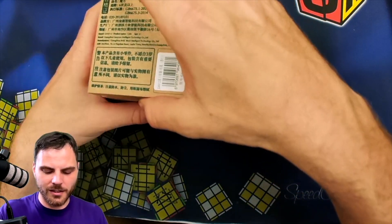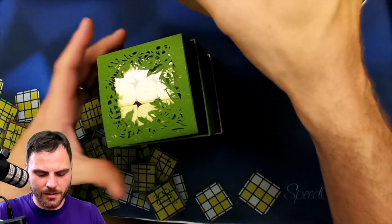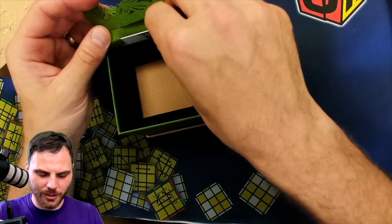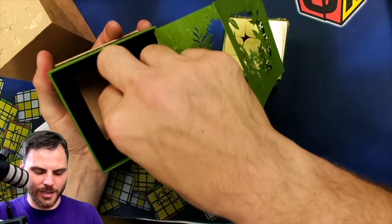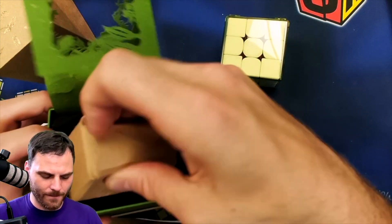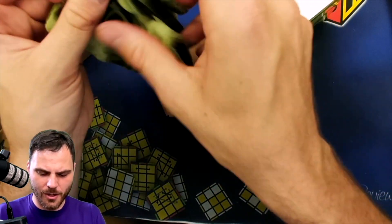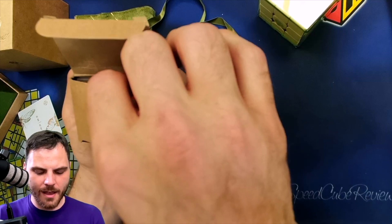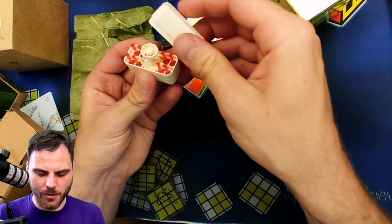So this is — how does it open? It's a fancy box. That's really cool looking. This is the nicest box. What's underneath here? This is a GAN X Maglev. There's a lot in here. We've got a super nice bag — that's the nicest bag I have ever seen. We do have stickers with it, so you can sticker the puzzle. And we have that whole system.